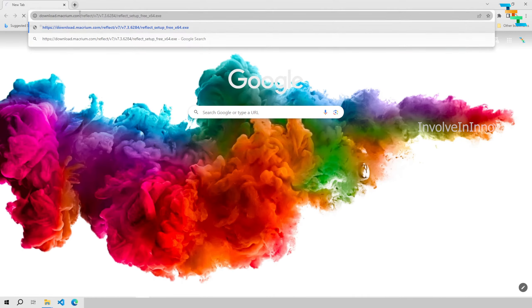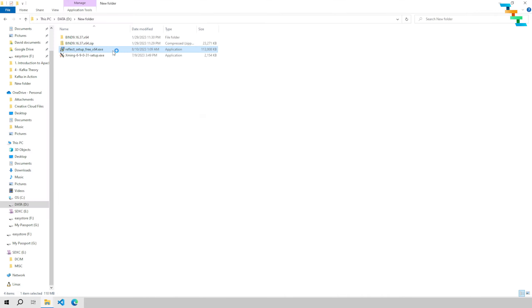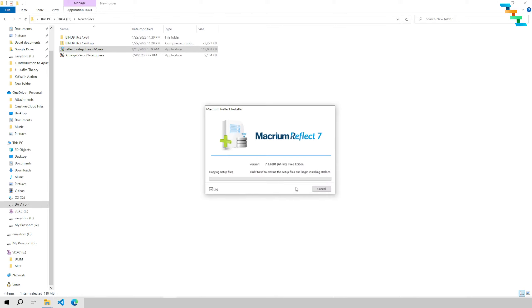First we need to download the software Macrium Reflect 7. The link is provided in the video description — just copy the link and paste it in the browser. Once the download is completed, double-click the .exe file to start the installation process. First click Next and then click Next again.